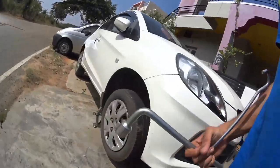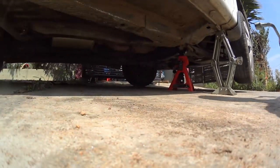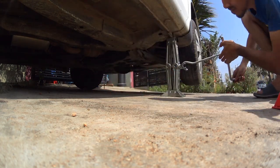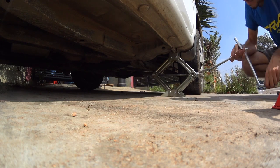Now that the tough part under the chassis is done, get the car back on the ground by removing the jacks. Here I am lifting the car to remove the jack stand placed below. Make sure you haven't forgotten anything under the car, then jack down your car.